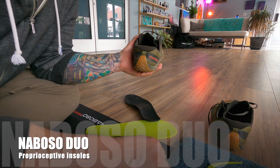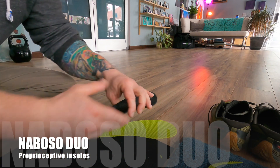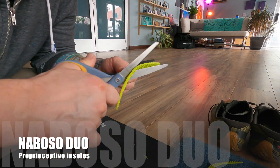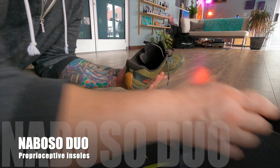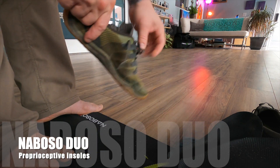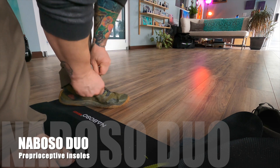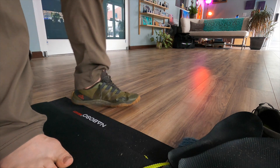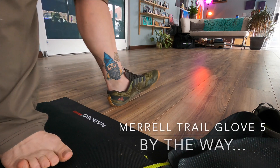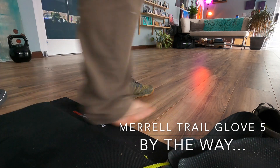When I train with kettlebells, I use shoes because when my sympathetic nervous system is kicking, I don't want to slip because I have sweaty feet. I like wearing these low shoes — you can see them right there — they have good grip and I can move in all different angles. The Naboso proprioceptive insoles are kind of like a supercharger to your shoe, and I highly recommend them.